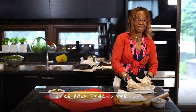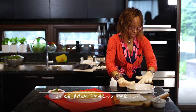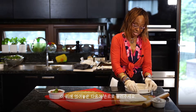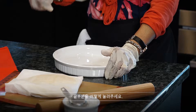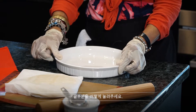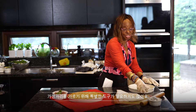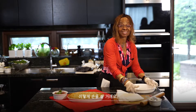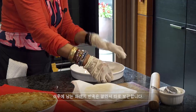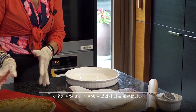Once the filling is in, I roll out the second batch of the pastry dough and put it on top. Then I use my hand to press it down. Take a little bit of water, use your thumb, dip it in the water, and press the edges like this. You don't need any special tool to cut the edges — I just use my hand and take all the overflow pastry out and set it aside.